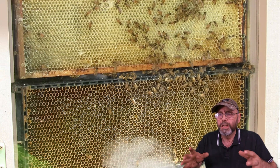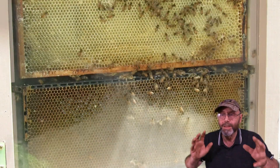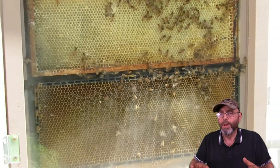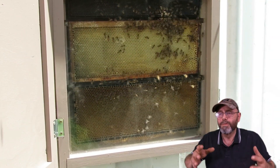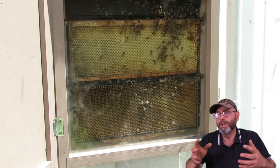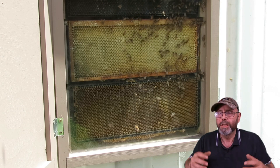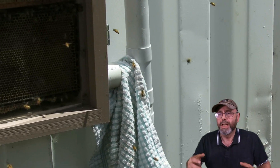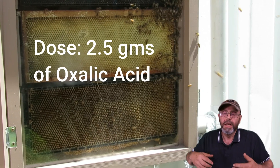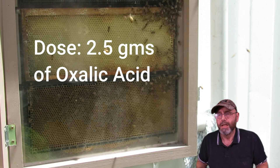This was the first attempt at vaporizing — and it was actually a complete washout. We didn't block off the vent tube going up the right-hand side, and all the vapor simply went across the bottom of the hive, up the tube, and out the top. So we had to start again. We chucked a rag in the bottom entrance and started the vaporization.